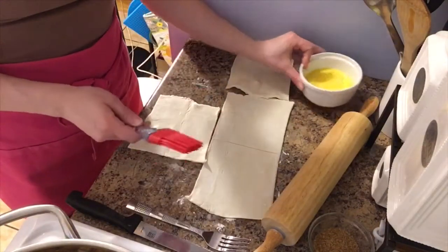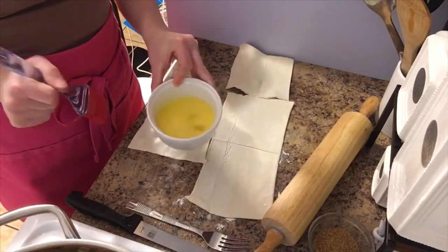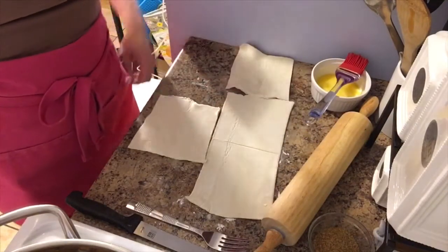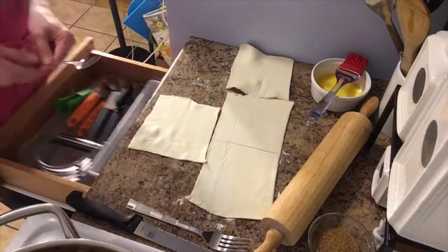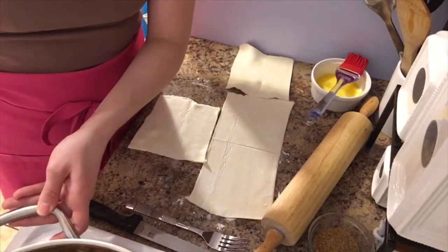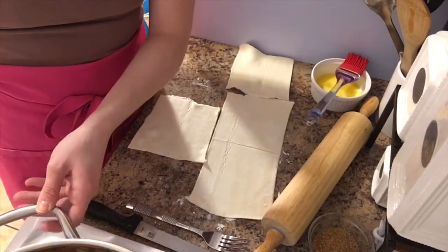I also wanted to let you know to make sure your egg wash is ready. Just put some cold water in with your egg and whisk it a little — that's it, nothing too crazy. Let me get a spoon for my apple filling. It smells so good, I can't even tell you. It smells like Christmas in here.